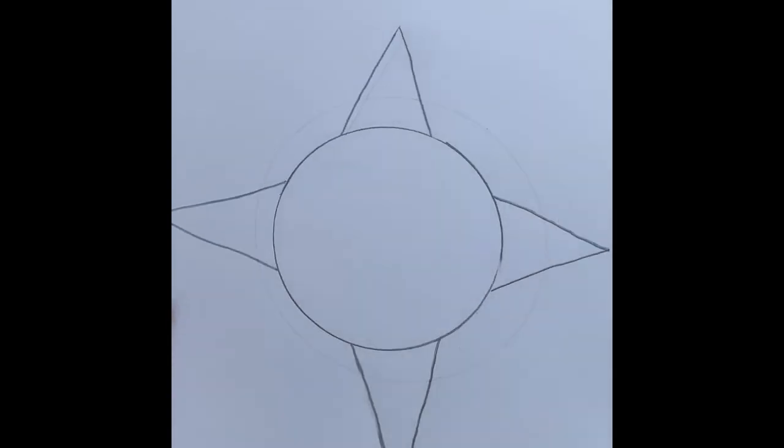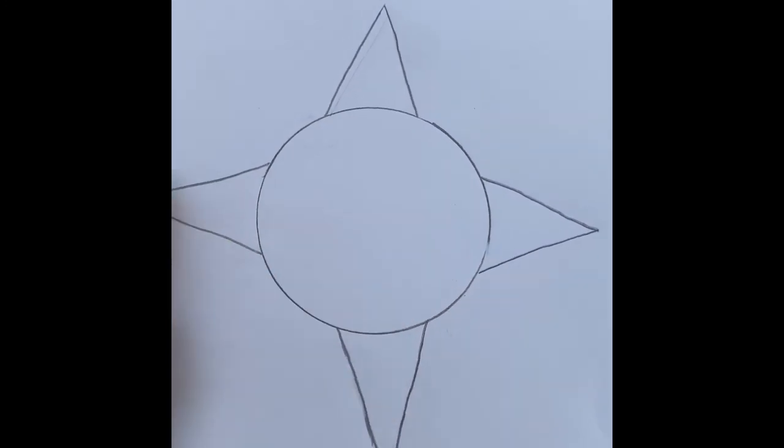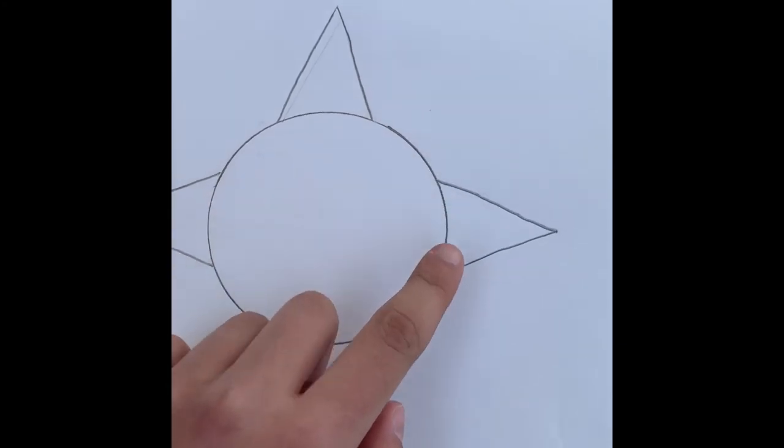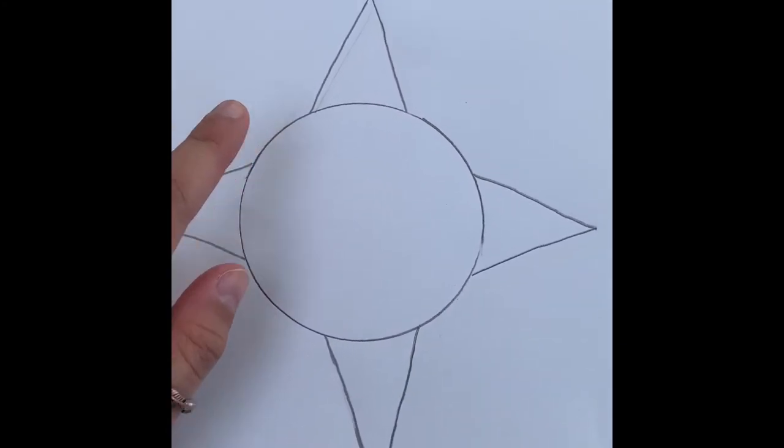To start our compass, we are going to draw four big triangles on each side of our circle. After I've created my four big triangles on the outside of my circle, I'm going to do four small triangles in the inner parts of each big triangle.